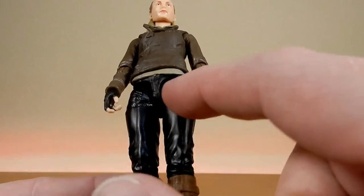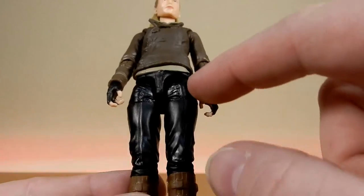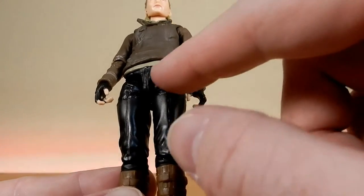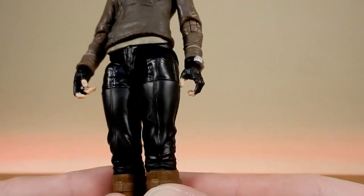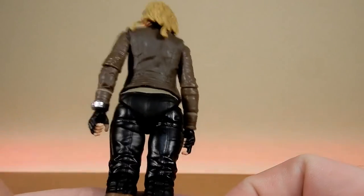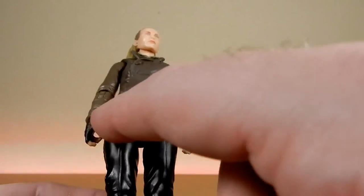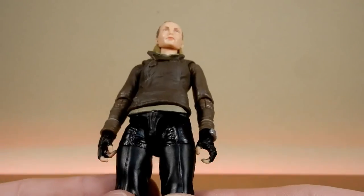One thing that stands out for me is that above the swivel — the thigh — that plastic on the hips there is quite a different black to the rest of the trousers. It's almost a little bit more matte, and the rest is more of a gloss. It kind of stands out, especially with the bottom piece there being matte as well. So you have this glossy part in the middle, which is a little bit distracting.